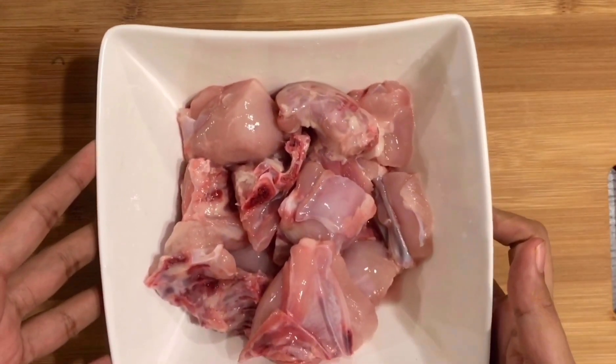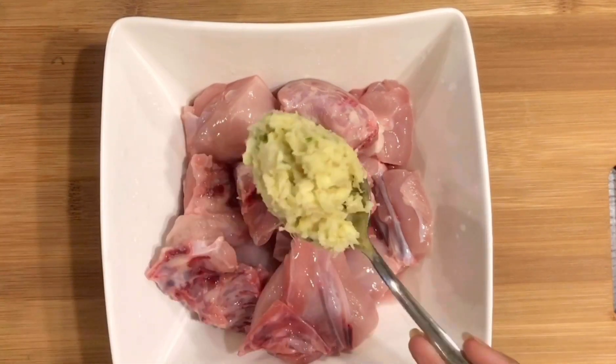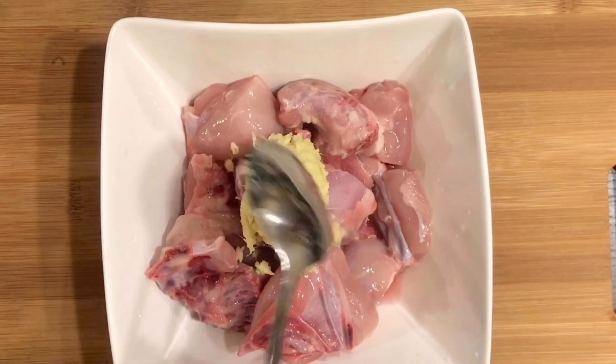I have a fresh chicken, almost 600 grams. Now we will add the spices. I will add 1 tbsp ginger garlic paste.